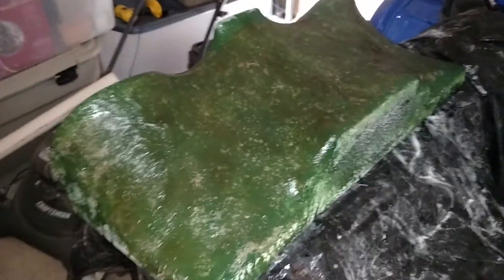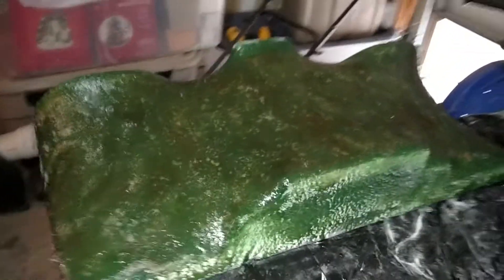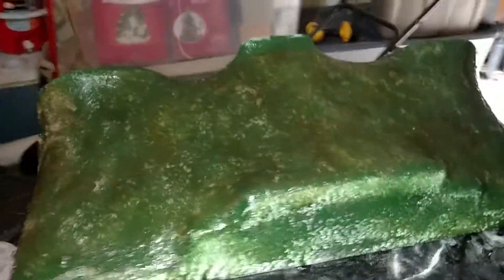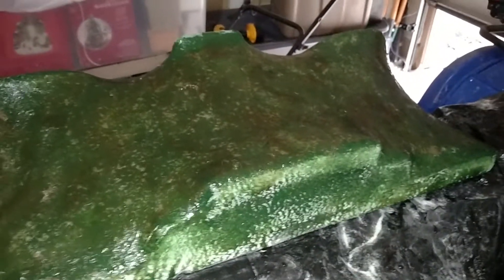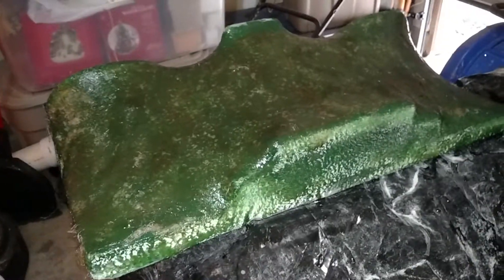We'll see how it turns out — first fiberglass job coming to a close. We're gonna do the bottom and then we're done with fiberglass and resin. After that we'll do bondo or body filler, unless we like the rough texture — if I can sand it and it still looks fairly smooth we might just paint it with a bed liner or something. Looking good. Thank you for watching.